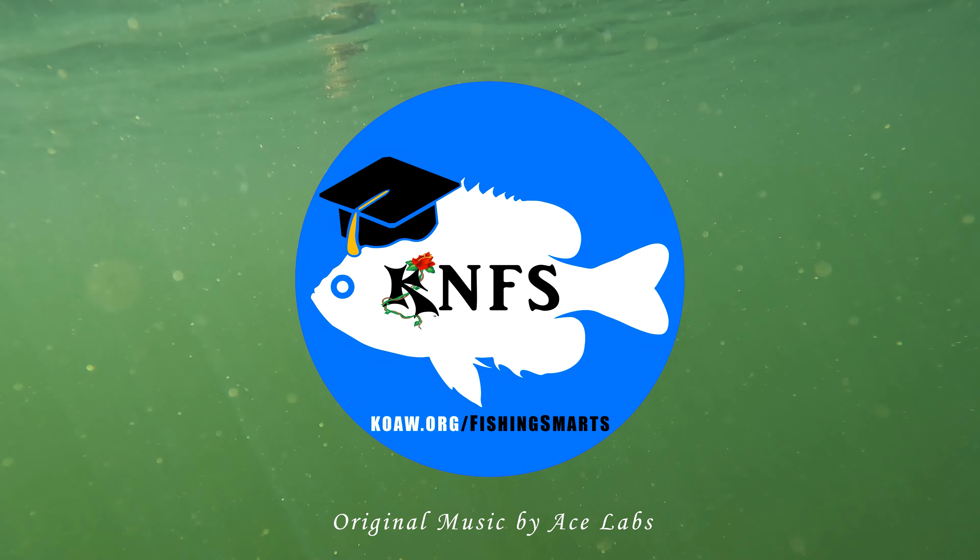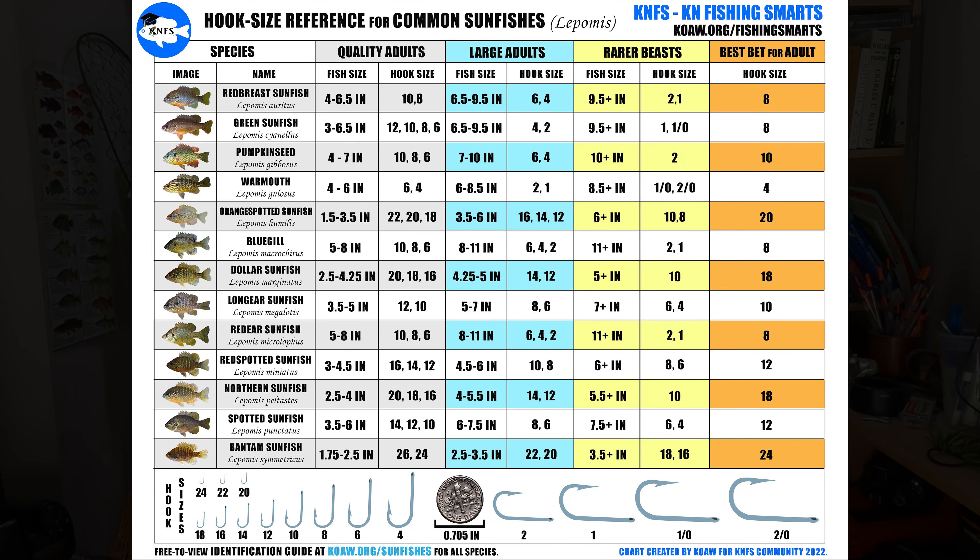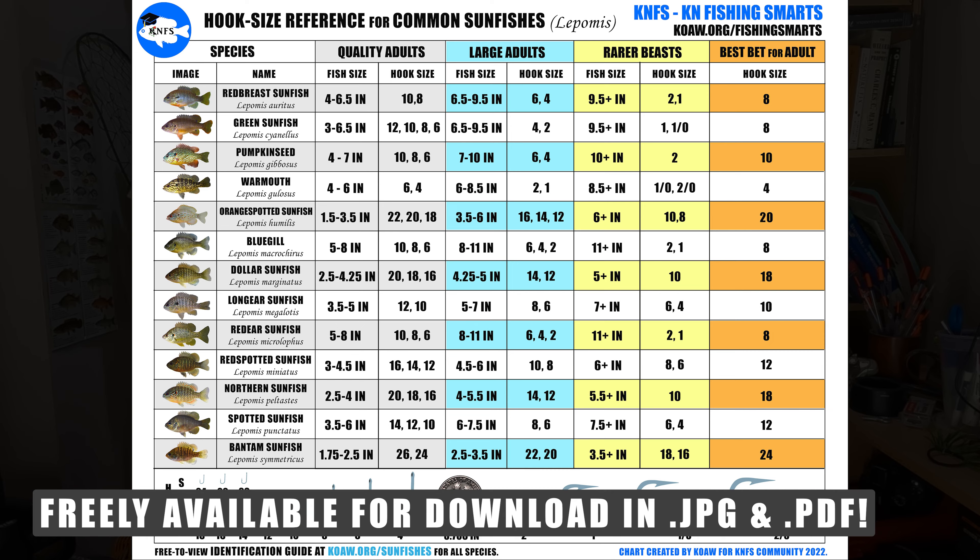Koa here of KNFS where we anglers are always learning, sharing knowledge about fishing and fishes, and I just thought it would be convenient for y'all if I made you a little cheat sheet hook size reference for all the common sunfishes.